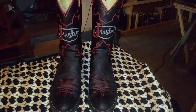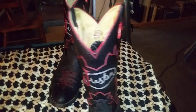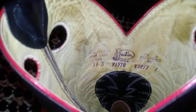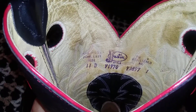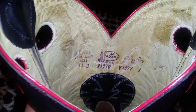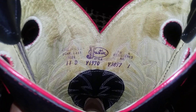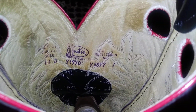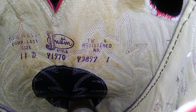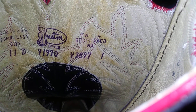For now, if anybody's interested about the model number — right there it says made in the U.S., size 11 D's. The model or style number starts with a Y, I think 1970, and then there's another registered number there that also starts with a Y and then the number one.